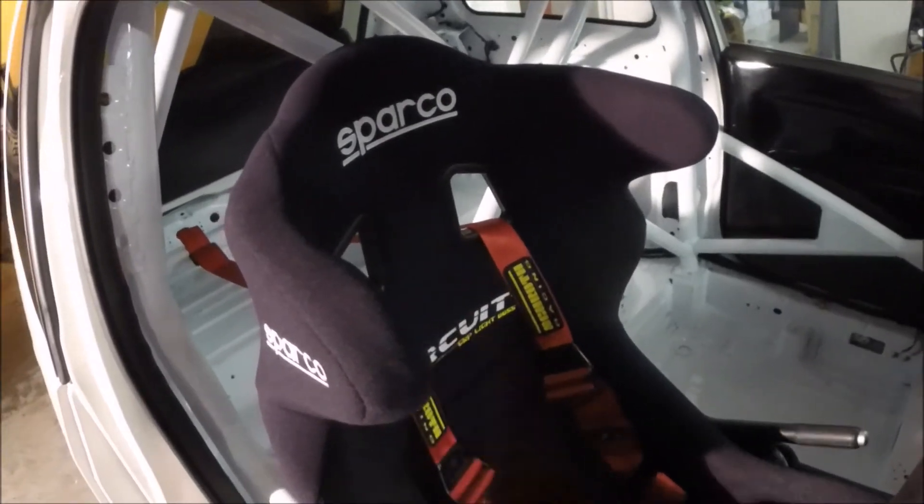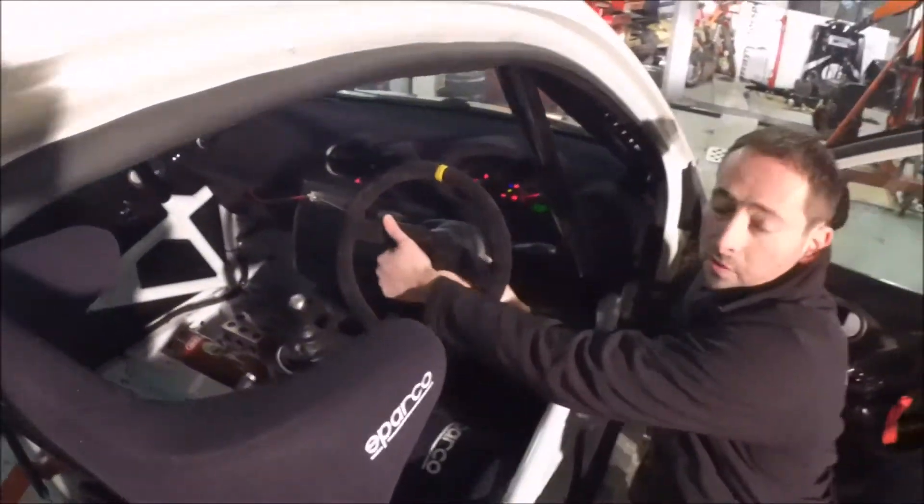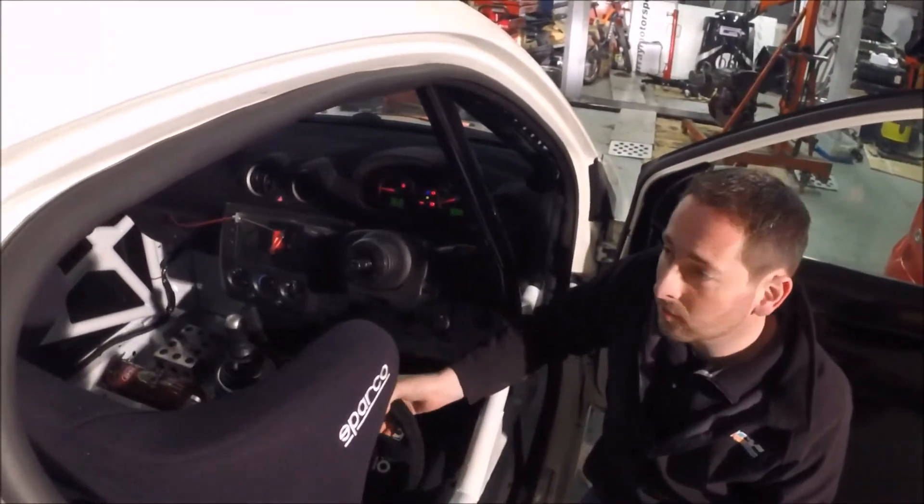We used a Sparco Circuit 2C seat and an OMP steering wheel. We used the BG quick release boss to help the driver get in and out. And that's the OMP cage — we've already discussed that in the last video.